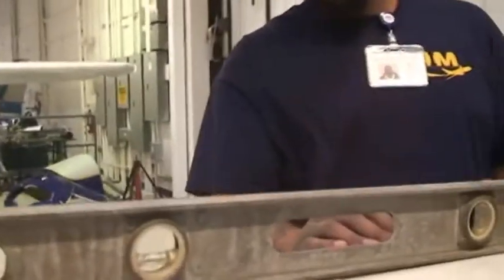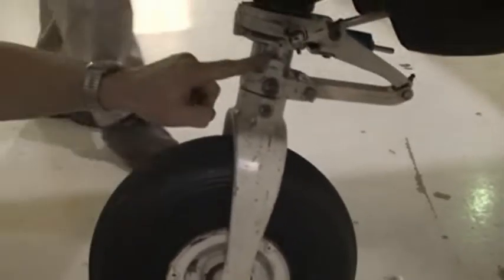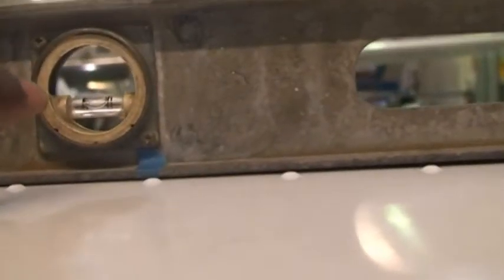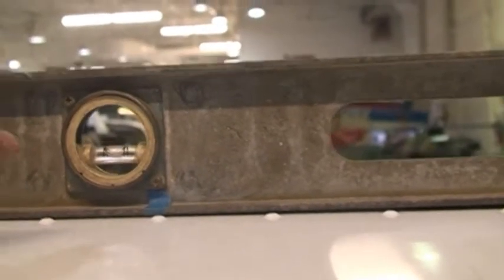We may have to deflect the tire or deflate the strut. To level the plane, we let air out of the nose strut — Steve did that for us. We took out some air from the strut, leaving about one and a half inches so it wouldn't bottom out. Now the leveling bubble on the tail cone is in the center, letting us know the aircraft is level. We can now start our weight and balance procedure.